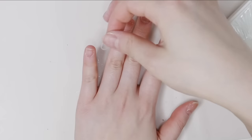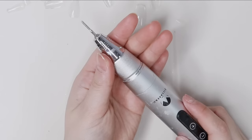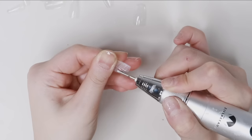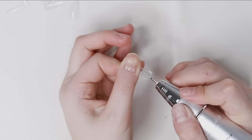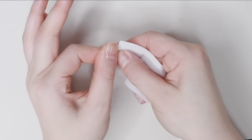Today I'm using short coffin nail tips that I got from Amazon — I'll link everything down below. I'm going to buff the insides of the nail tips because they're not pre-buffed. I'm doing that to every single nail, basically making scratches, and this makes the nails last longer.